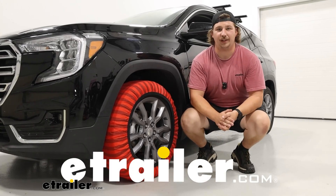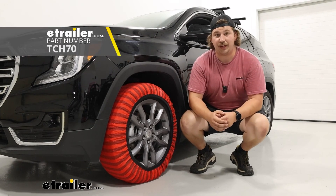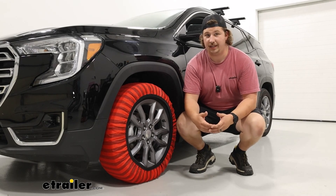Hi everyone, Aiden here with etrailer. Today we're going to be taking a look at and showing you how to install the Snow Socks on our 2023 GMC Terrain with tire size 225/60R18.